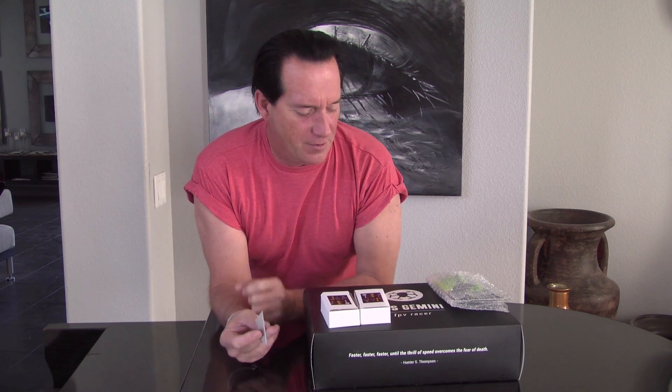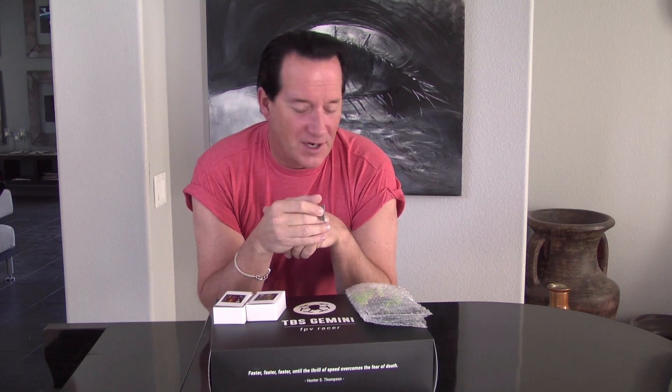Hi, it's Anthony Cools from AV on Cinema. Today we're going to be doing an unboxing video of the TBS Gemini FBB Racer. I waited two months for this thing — placed the order towards the middle of November and it arrived yesterday. I thought, well, might as well do an unboxing video. If it waited this long, another day won't kill me.